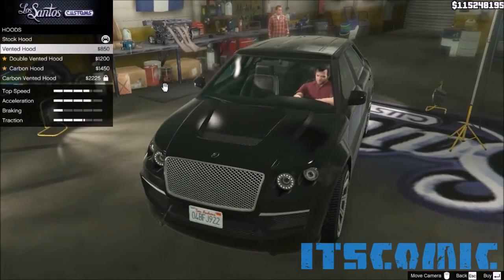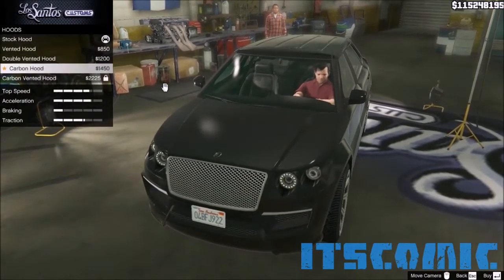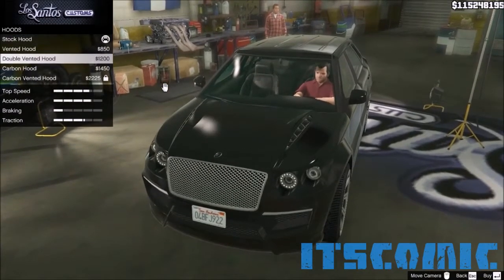For the hood — that's a stock hood, that's a vented hood, that's a double vented hood, that's a carbon hood. I decided to go with the vented hood on this one.